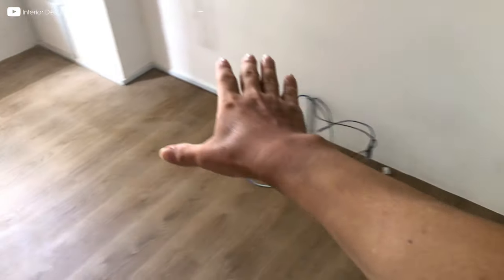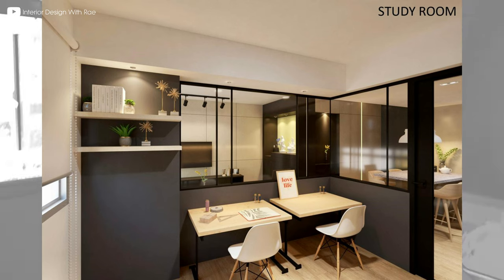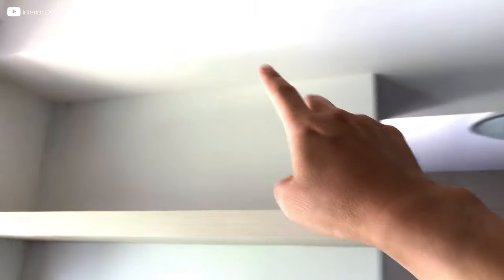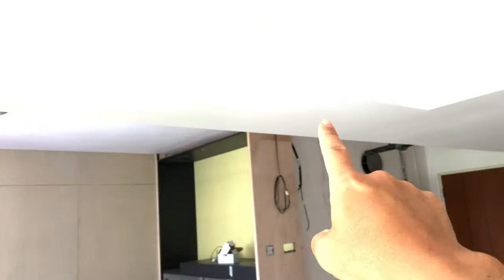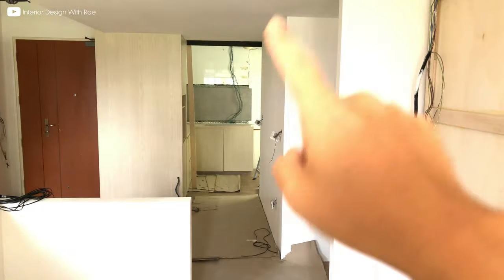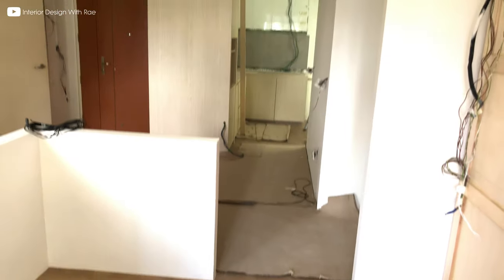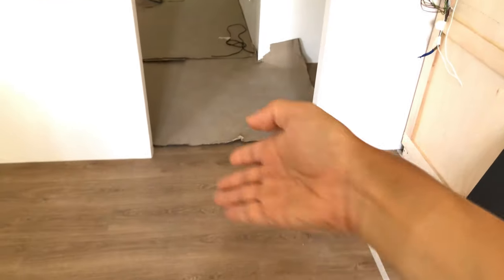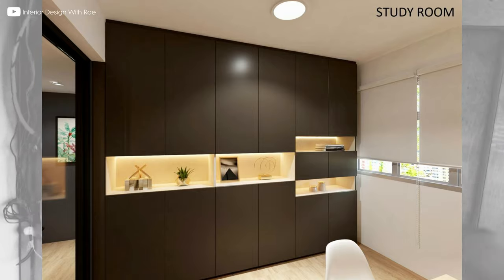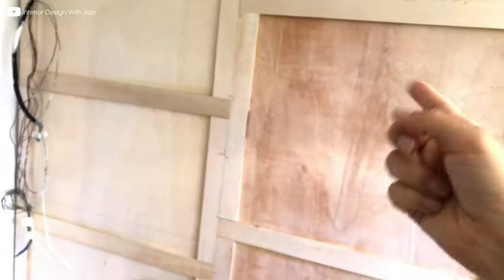The door of the study will be here. Inside here will be the study — the couch is going to be placed here, along with the study table and two simple open shelves. There's going to be a downlight here, here, and here. The door to the study is a swing door that swings this way. This part will be a full-height storage cabinet which is still being fabricated.